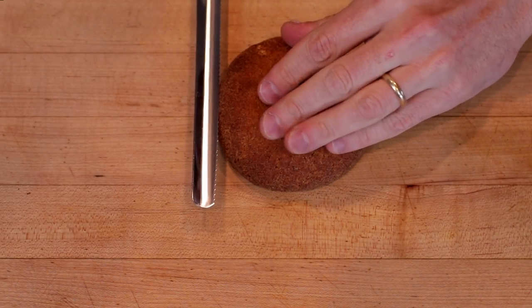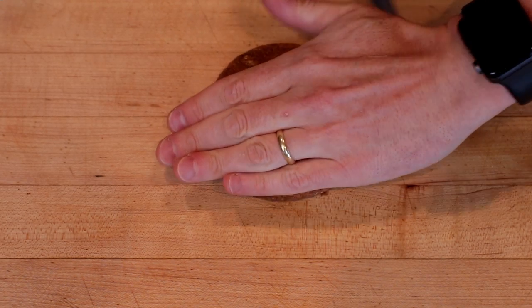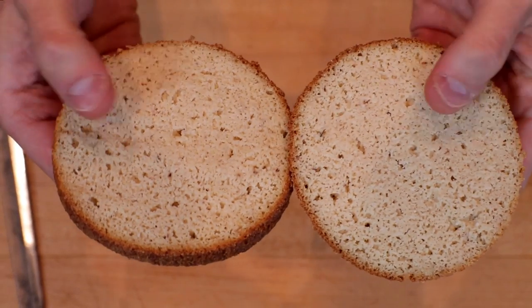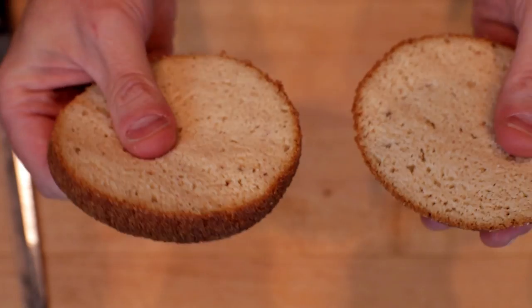While my burger is frying up behind me, we'll slice this in half. Look at that — oh my goodness. It's soft, it's spongy, and it's sturdy.